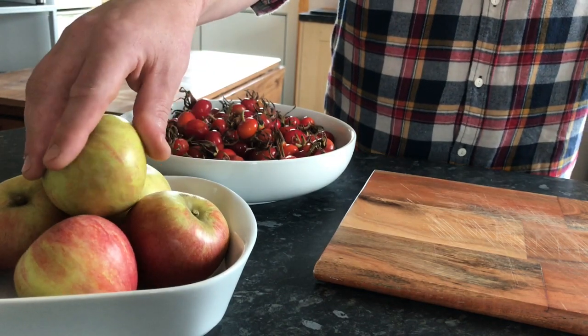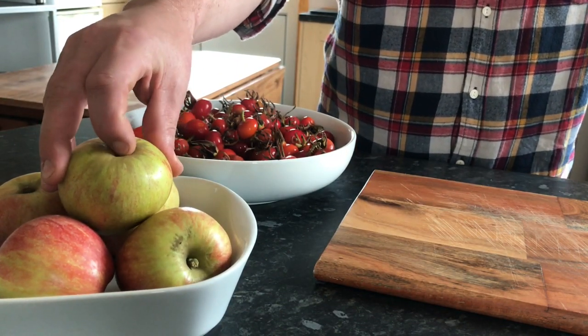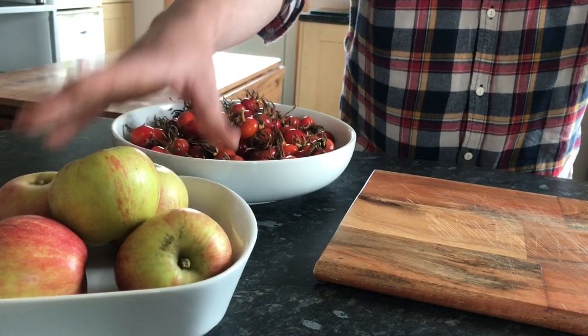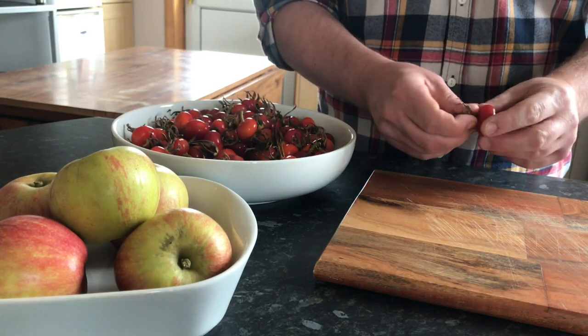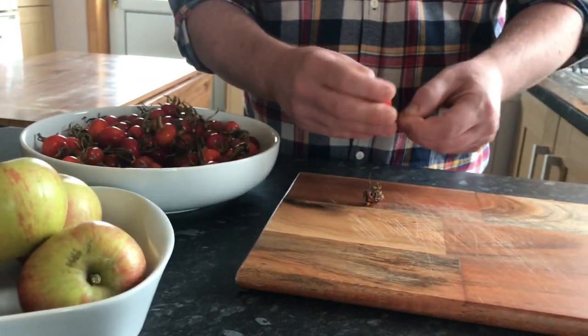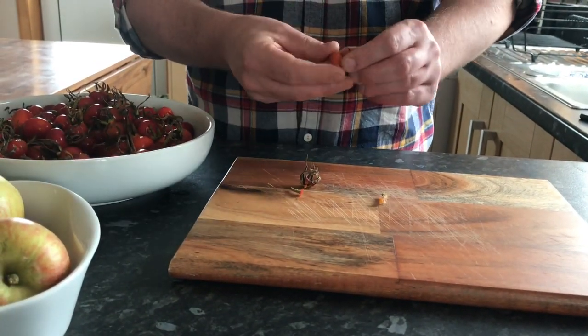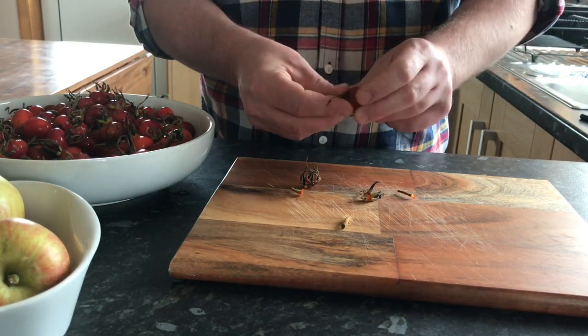The apples are dessert apples. I was hoping to get some crab apples, but I didn't allow myself enough time, so dessert apples are just as good for the recipe. First of all, we're going to prepare our rosehips, and we do that by just removing the stalks. There's about 700 grams here of rosehips. This part is the easy part.